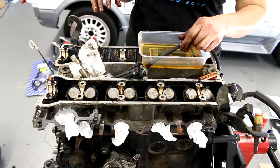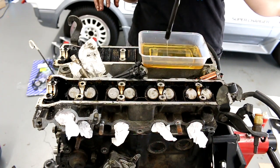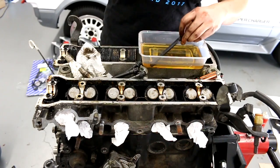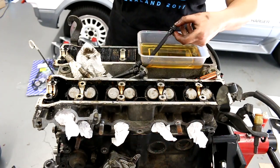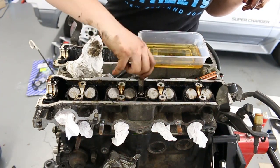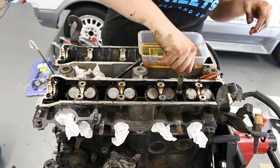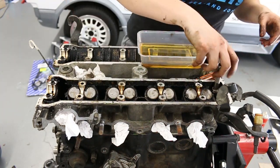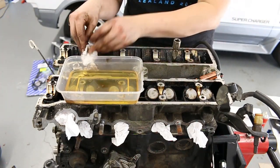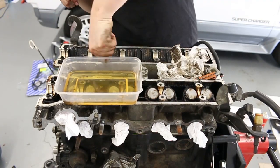I'm lubing the threads with engine oil so that when they're torqued down the load will be evenly spread throughout the bolt. Probably a bit late to say, but when you remove the head bolts keep in mind that the exhaust side has longer bolts than the intake side. I didn't notice this at first and spent way more time than I care to admit trying to figure out why the bolts wouldn't screw all the way in.